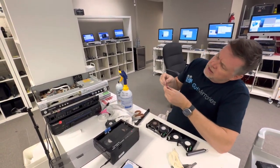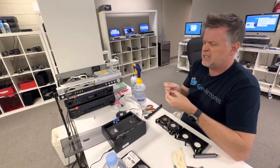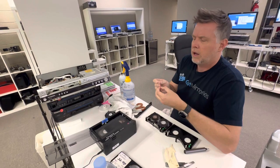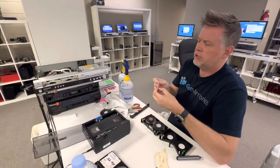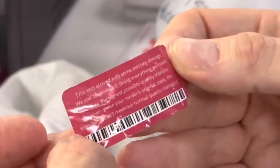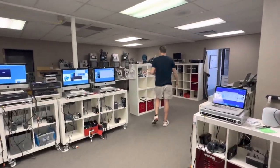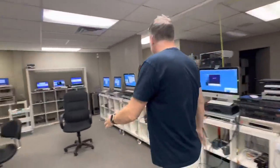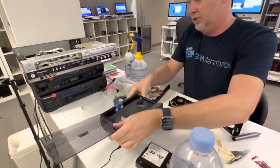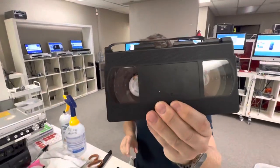The new sticker says: 'The item arrived with some existing damage. We still converted it, doing everything we could to ensure the highest possible quality transfer. However, given your media's original state, the transfer doesn't meet up to our normal quality standard.' Absolutely laughable. And there's another sticker where they don't even transfer it at all — it says: 'Due to environmental issues we cannot transfer this media, it is beyond repair.' Look at this tape — nice and clean.